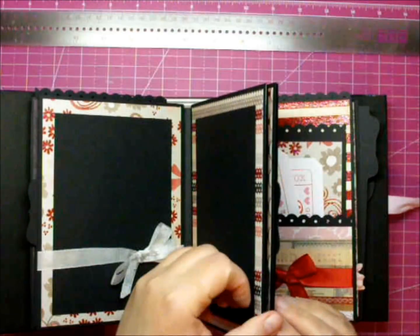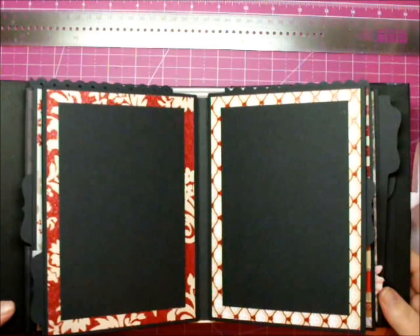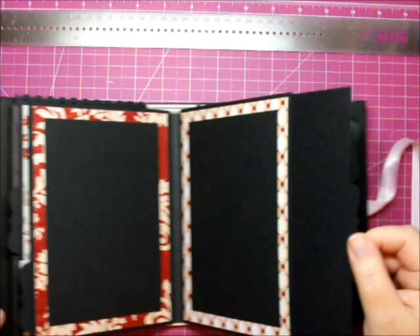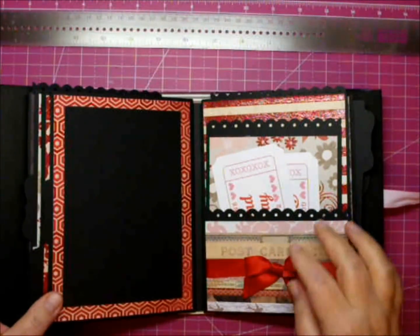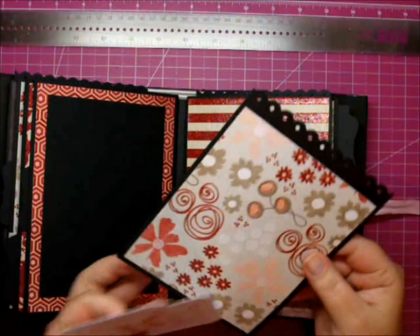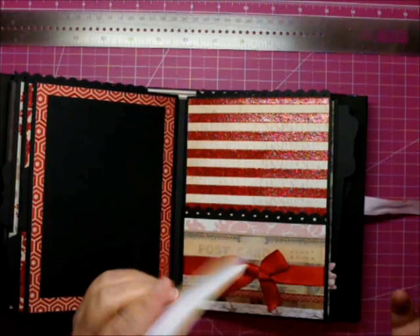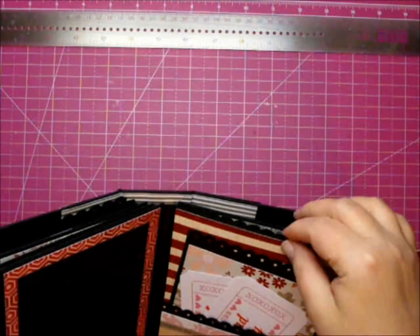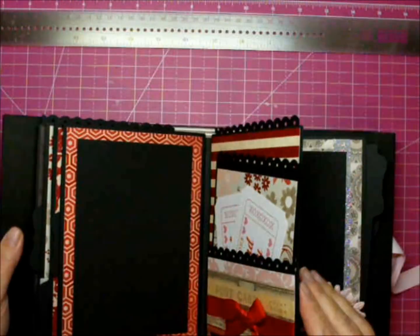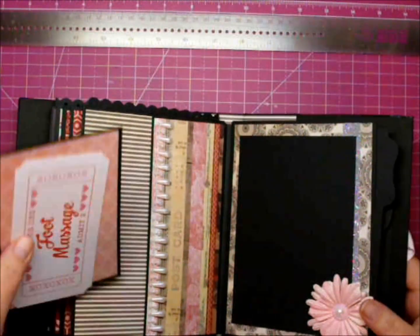Same with here — another pull-out mat. Here's another large mat and another pocket page with another mat inside. Some more of the tickets — these are so cute. And then this one has a pull-out mat on the top again — large photos or several smaller photos. On the back side here I have some pearl trim, again with a pocket and a mat and a ticket.